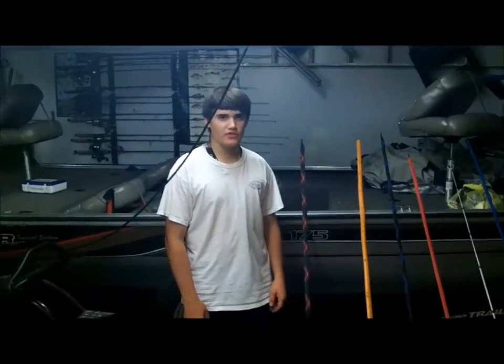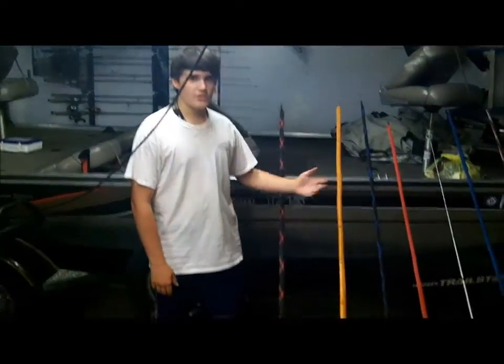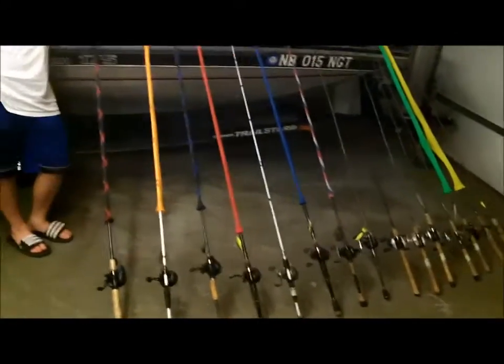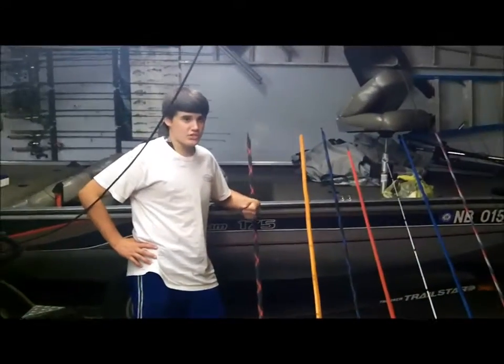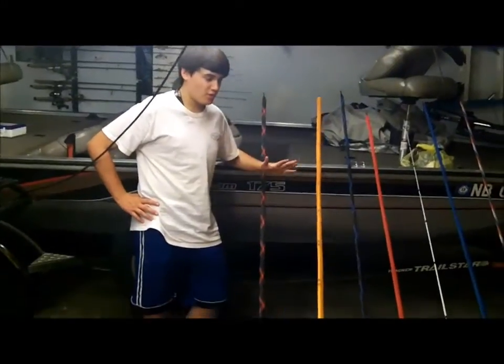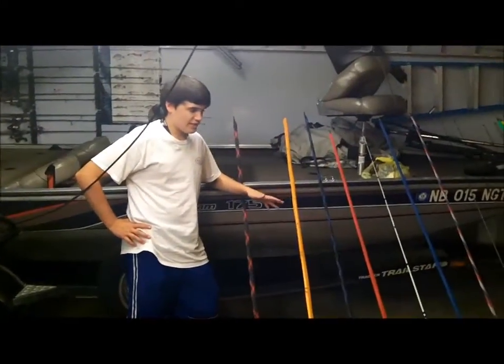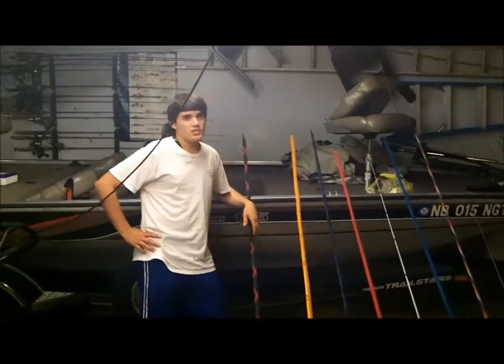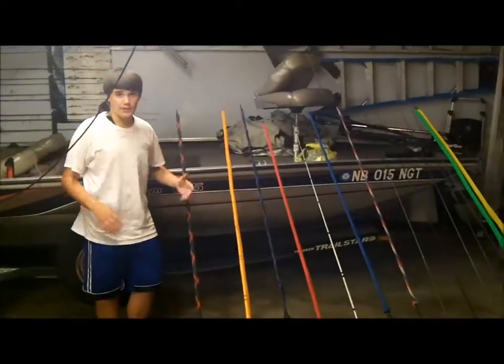Hey guys, welcome back to another episode of Fishing with Flair. Today my rod and reel arsenal is what I have going on. I have a tournament Saturday, today is Thursday, and I'm leaving to pre-fish Friday morning at 3 in the morning. I had all my rods laid out with all the lures I usually use on them, so I decided this is a good time to make a rod and reel arsenal video.